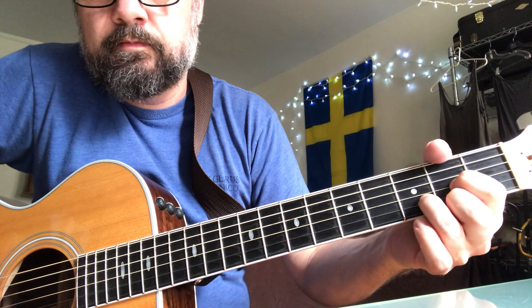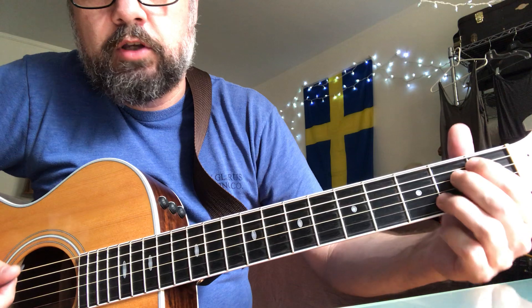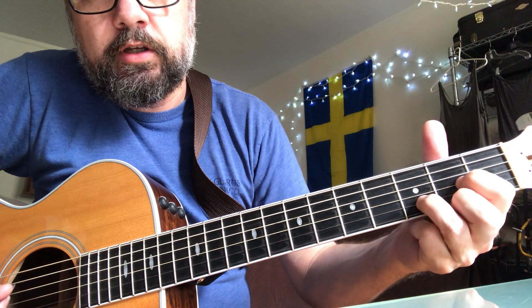So E minor, D, A. E minor with that B string held down, D, A. And then end on the E minor again.